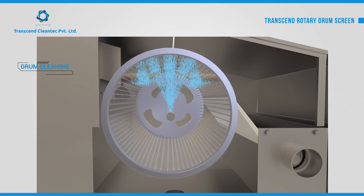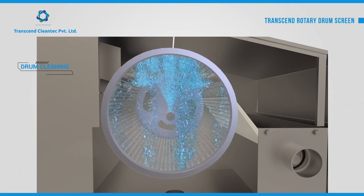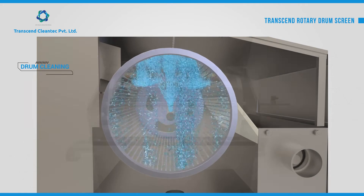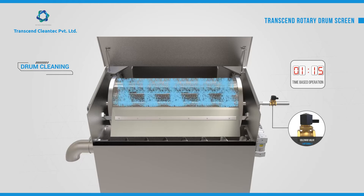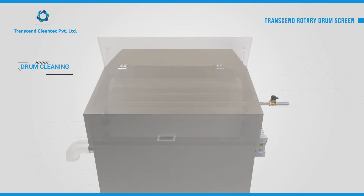Backwashing ensures the drum screen is cleaned efficiently for optimal performance. The timer-based automated backwash cycle can be initiated to clean the drum screen. As the drum rotates, pressurized water is sprayed by a series of precision machined nozzles to clean the drum screen.